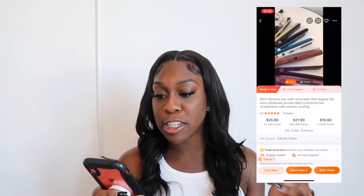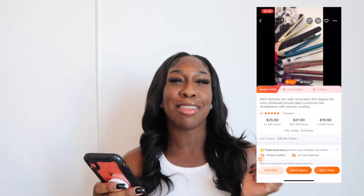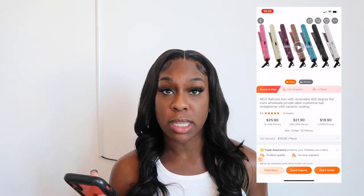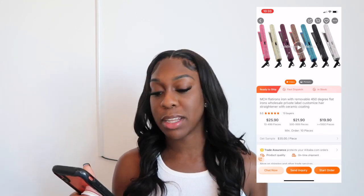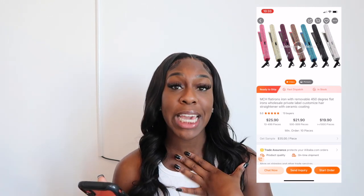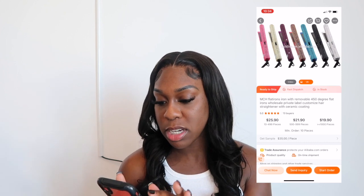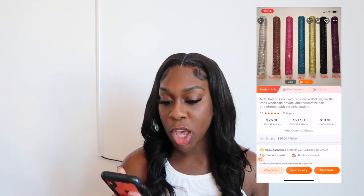As you can see, you can order a big bulk of flat irons and start selling them. These come in pretty colors — like glitter flat irons. I know a couple of girls who sell the pink glittery flat irons and those are super cute. The minimum order is 10 pieces at $25.90 each — so that's 25 times 10, you do the math. Then you flip it and set the price you want. I personally spent $130 on my flat iron. The temperatures go up to different levels and you can pick what color you want.